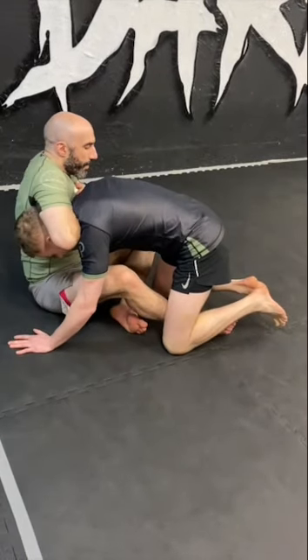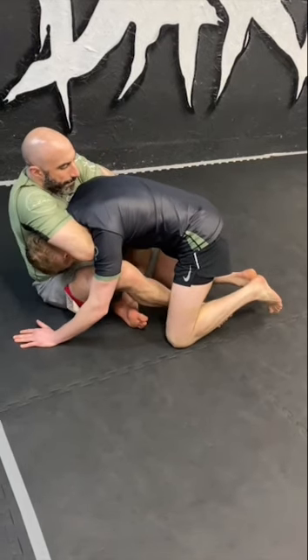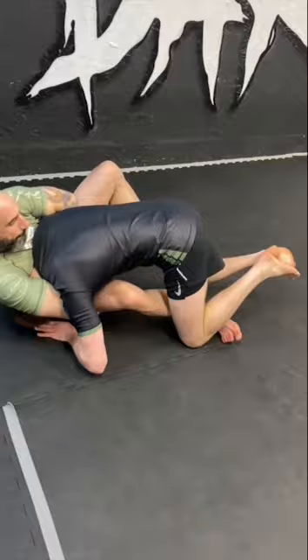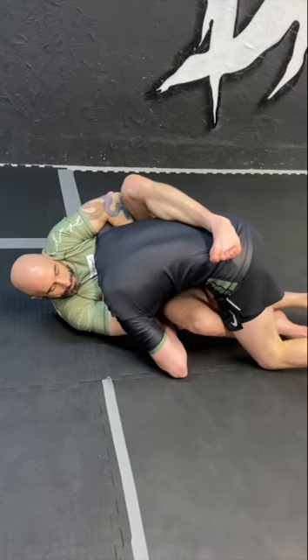I pull my opponent into the guillotine, keeping my shoulder driven forward so their head doesn't slip out. I'm going to collect their arm to make this an arm-in guillotine, and I'm going to fall onto their head rather than onto my back in order to start to apply the choke. I'm going to cover their back with my leg to prevent them from rolling. From here, I'm going to pull my hands up towards my chest and put my elbows into my pocket to get the choke.